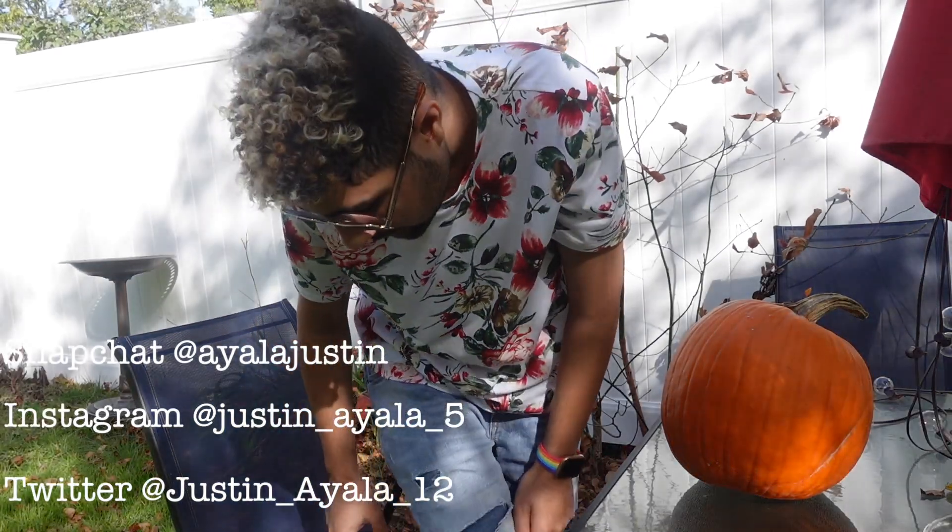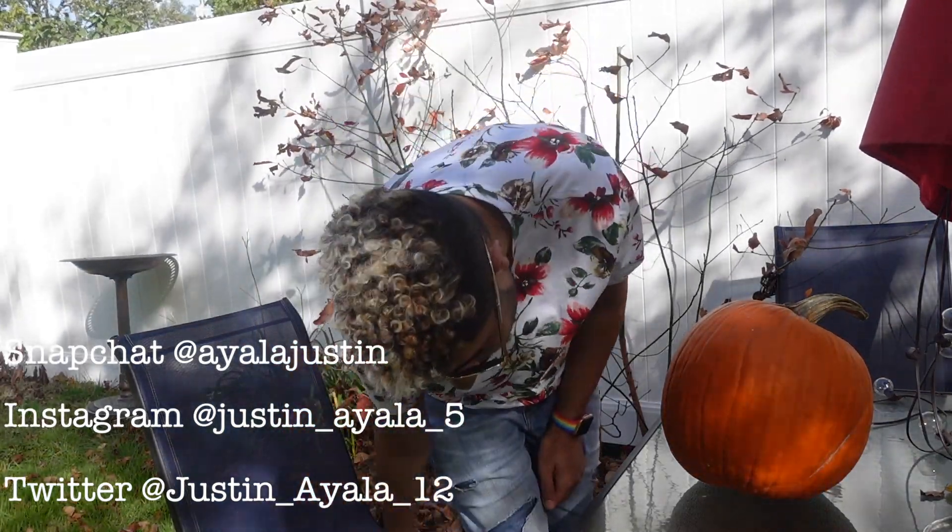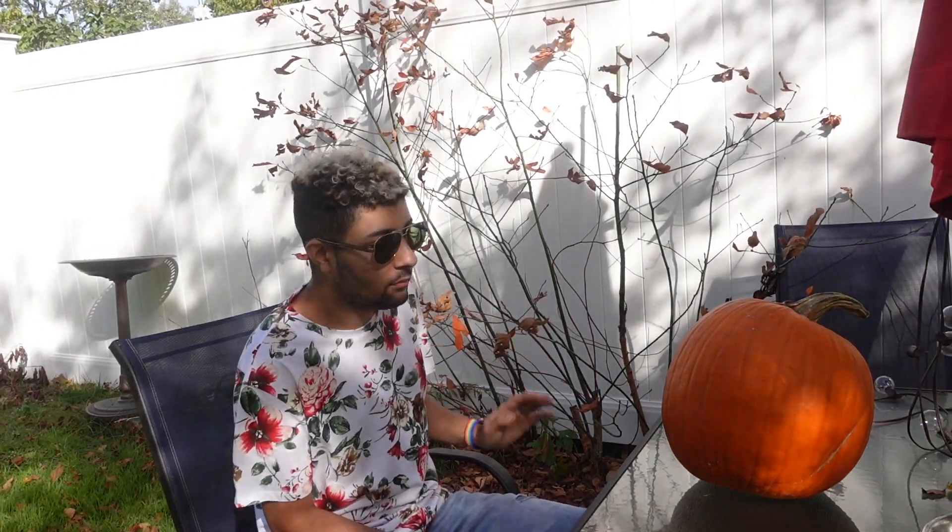Hi guys, what's up? So today I'm going to be carving a pumpkin. Keep in mind you might see squirrels, birds, bugs, anything out here. In New Jersey we live with a lot of woods and a lot of trees around me. I will be carving this pumpkin but something might disturb us.